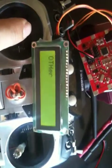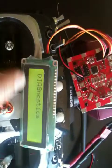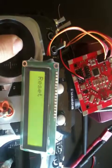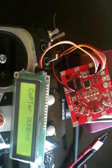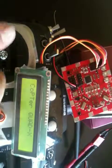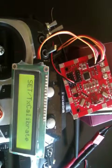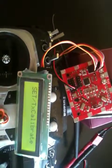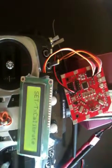This demonstrates the simple menu navigation for the KK board. Going into the diagnostic menu, you can check the gyro and other sensors. The basic step for most users is simply to go to the basic menu and perform stick calibration — that's it.